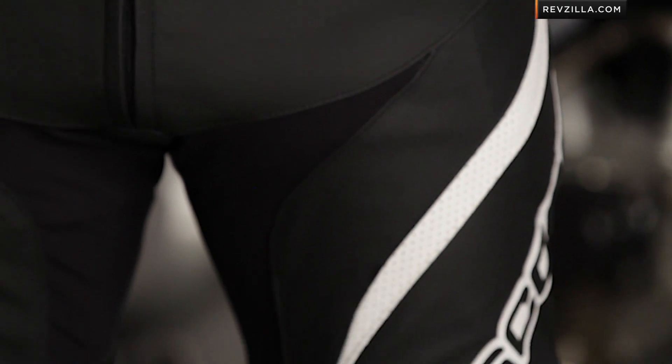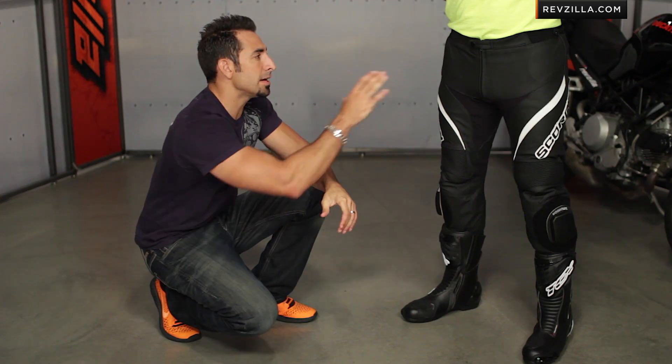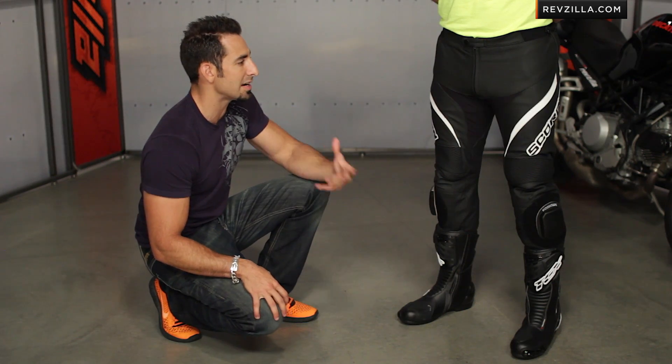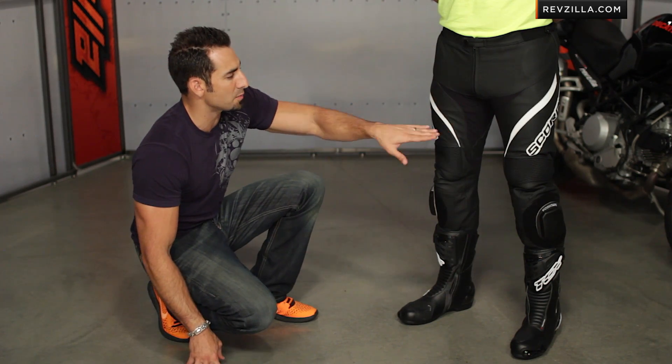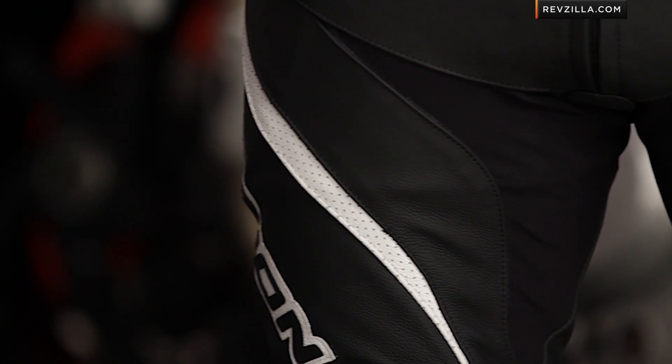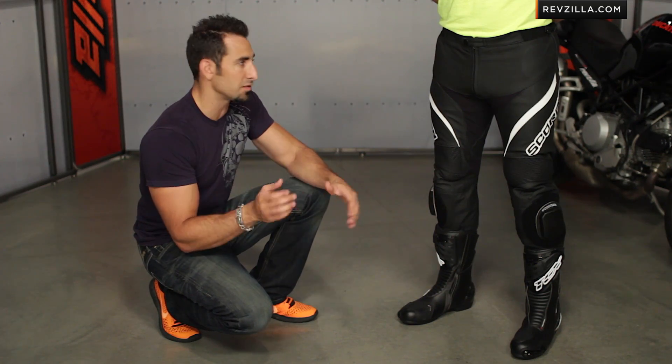Diving back into the pants — we talked about the premium top-grain cowhide. Here on the hip, there is fixed temper foam, which you can always upgrade to a Sastec insert. There is internal knee armor in the pant. You'll notice stretch panels in the crotch that aid in airflow as well as comfort. There are also perforated stripes, though these are not fully perforated, so they're not going to flow as much air.